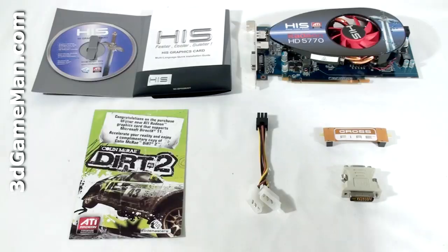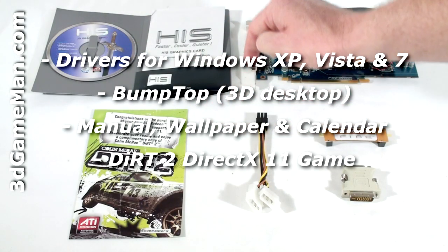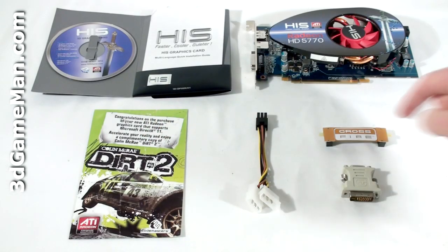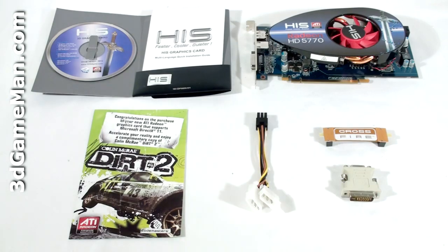Hello again, I'm Rodney Reynolds and welcome to another video review. Today I'm looking at the HIS HD 5770 one gigabyte GDDR5 video card. What's included with this video card is software and drivers, an installation guide, case badge, Dirt 2 game coupon, a six-pin power adapter, crossfire bridge, as well as a DVI to VGA adapter.